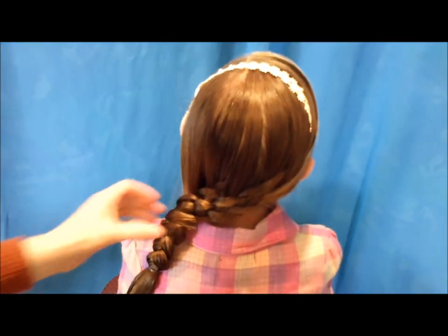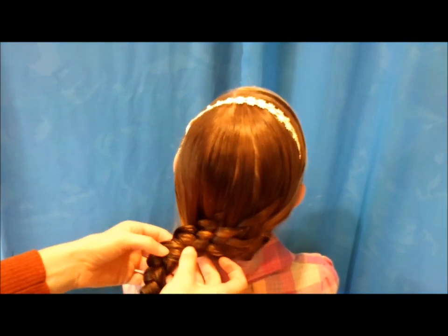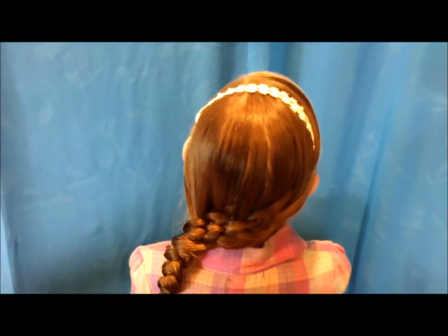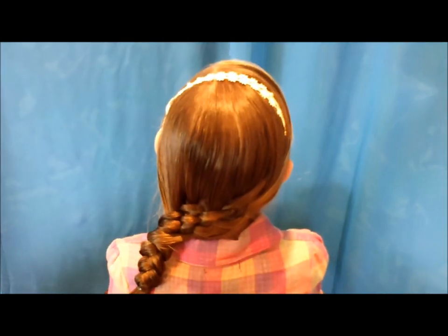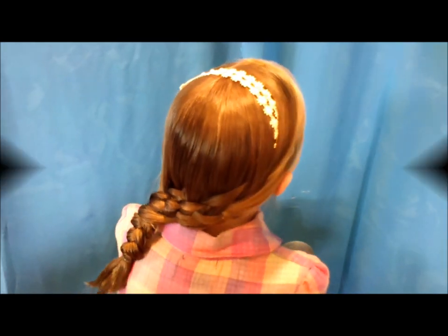That is the finished braid. If you want to go through and loosen the sections up, it will make the basket weave stand out more, or you can just leave it tight — whichever you prefer. The more strands you bring in, the more intricate it's going to be. I just wanted to show you the basic way of making that braid.